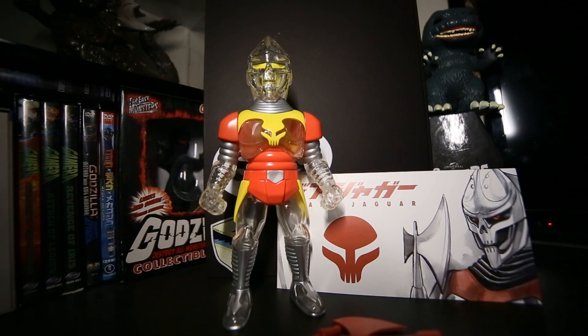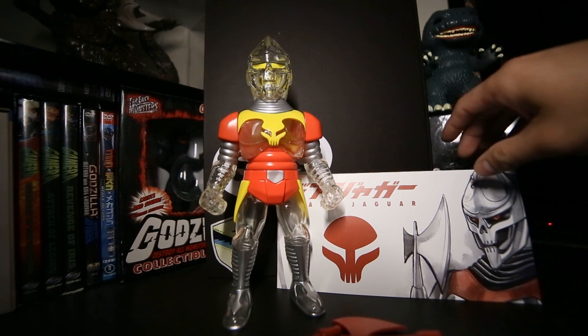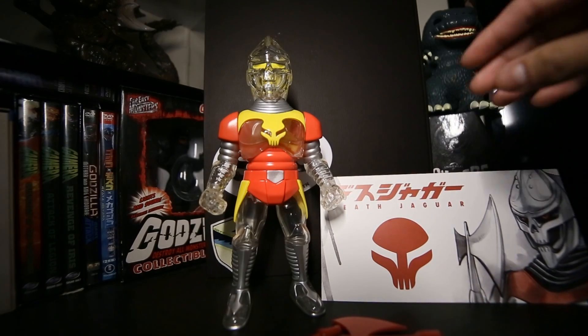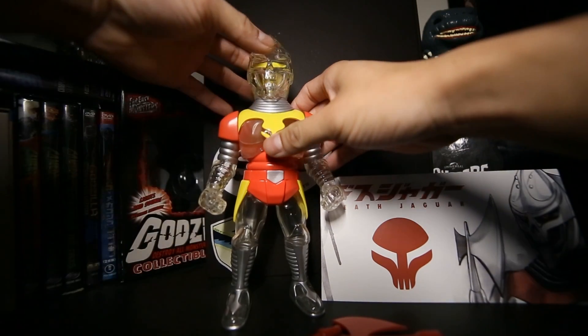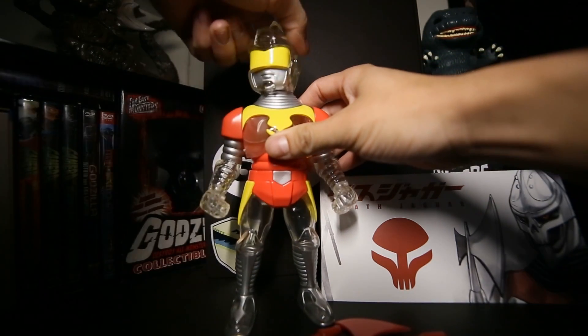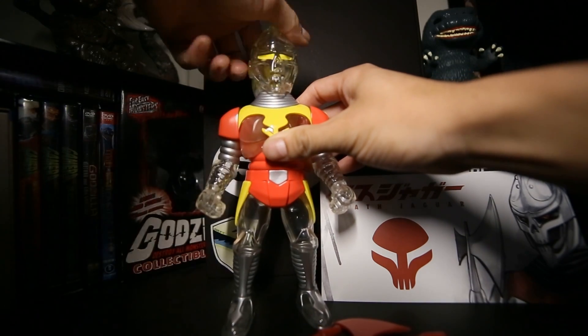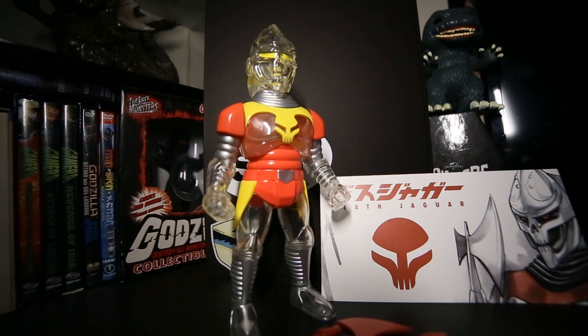What's special about Death Jaguar — if you're already familiar with him you'll already know this — is that he has a switching head. He has two different head modes. The sculpt is brand new, it's an entirely original sculpt. The design itself is based off a character in the Godzilla universe named Jet Jaguar, so it's kind of a play on words.